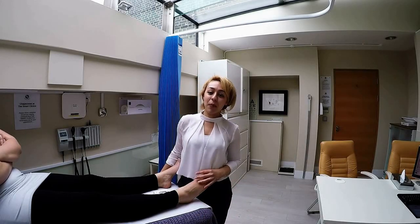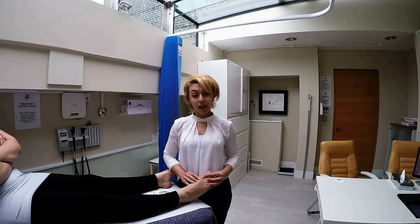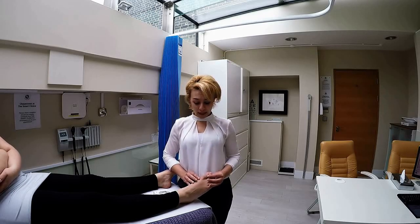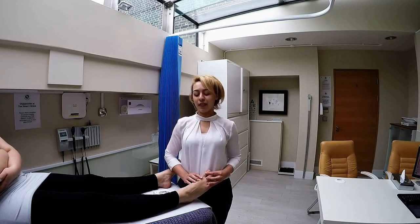So what are bunions? Bunions are protrusions of the joint in the big toe — just this joint right here. Unfortunately, the joint can become a little bit prominent, a little bit red at the side, and it can protrude. It can be slightly painful, and when you're wearing those lovely shoes it can look a little bit not nice.